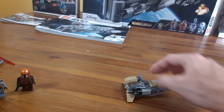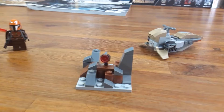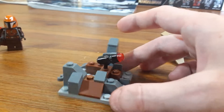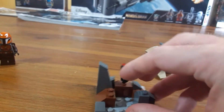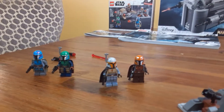This is really light and with the stud shooters, I think that's really cool. It also comes with this little rock base, and you can clip one of the guns on, kind of making it look like he's standing behind there and shooting. I think that's pretty cool. I took off the other three stud shooters for this set and replaced them with regular guns. These Mandalorian sets are really good.